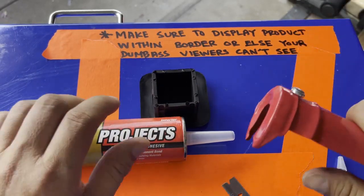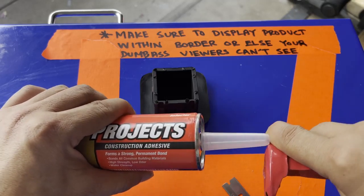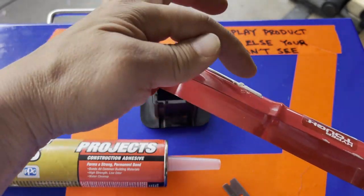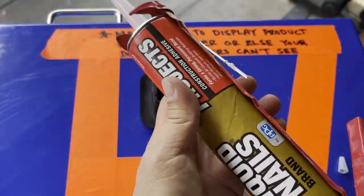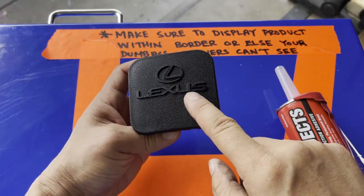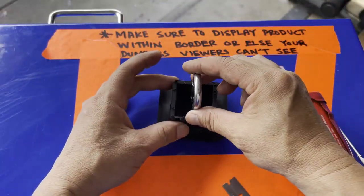Go ahead and open up the tube — I'm just gonna cut off about half an inch right there. At the end of your little tool here there's a little sharp point; you're gonna stick it in there and break open the seal. Once you break open the seal, go ahead and put it inside your tube dispenser and start squeezing. Remember to have the Lexus logo facing this way.